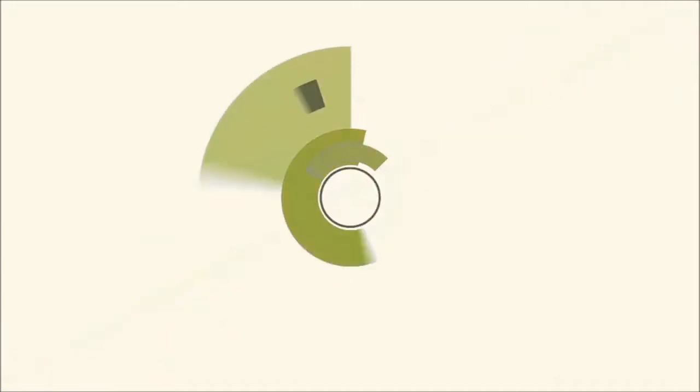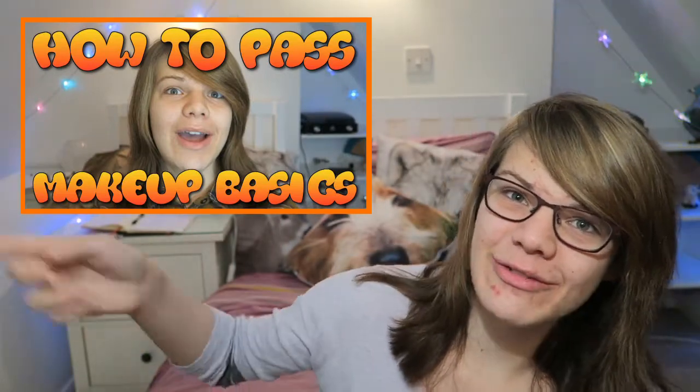Hello everybody and welcome back to my 'How To Power' series, focusing on makeup tutorials. A couple of days ago I did a video on the basics of makeup — you can find the link above. If you are new here, remember to subscribe to my channel. If you are very new to makeup, do check out that basics video first, otherwise this video might not make much sense.